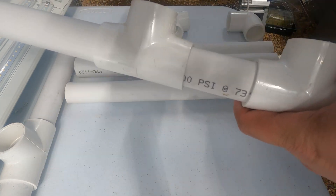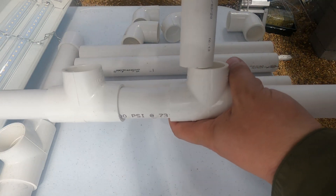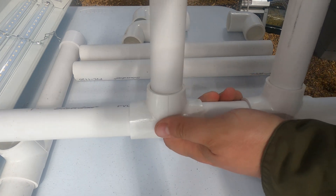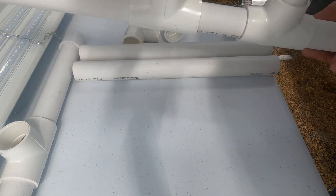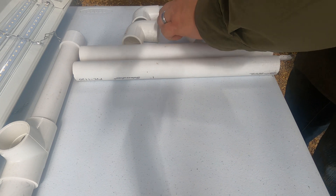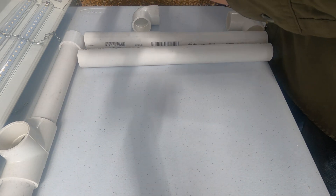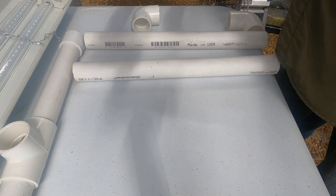Now we're going to take our 14-inch pieces and stick them right in there. You can actually do this with one light but I like to have a little bit more coverage so I use two lights. Then at the end of our pipe we're going to put an elbow on each side, and then we have our complete leg built.